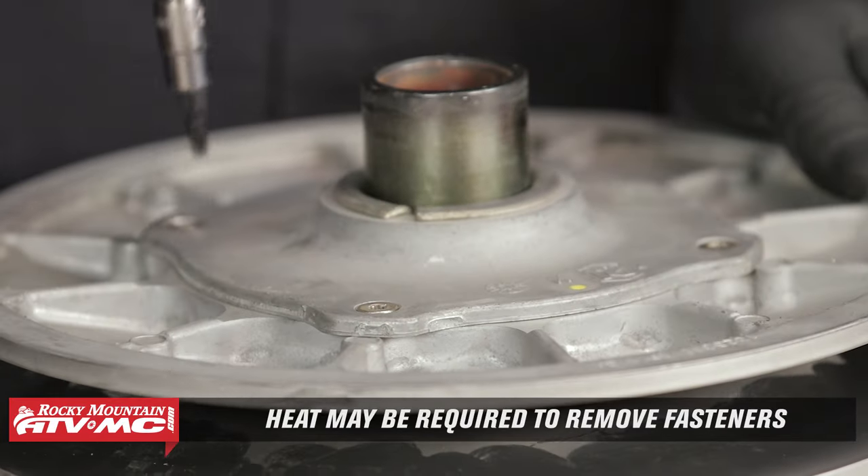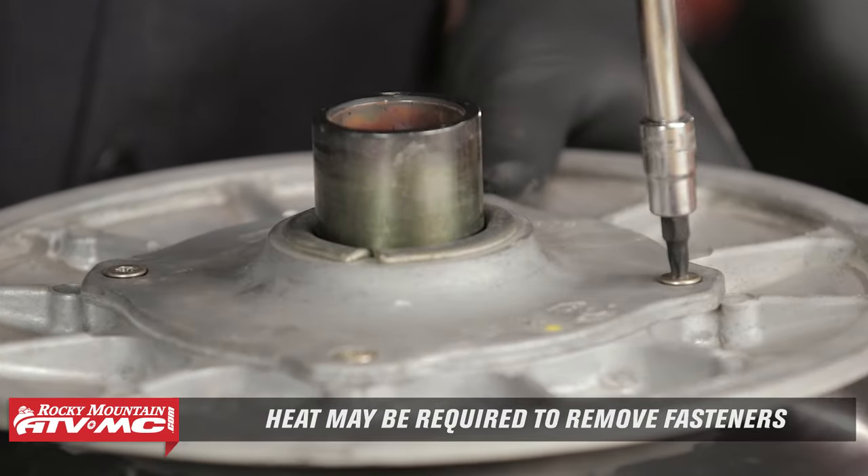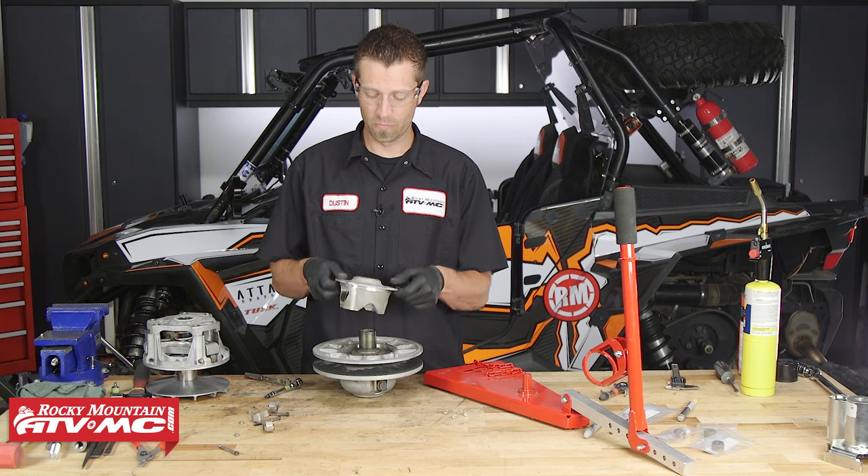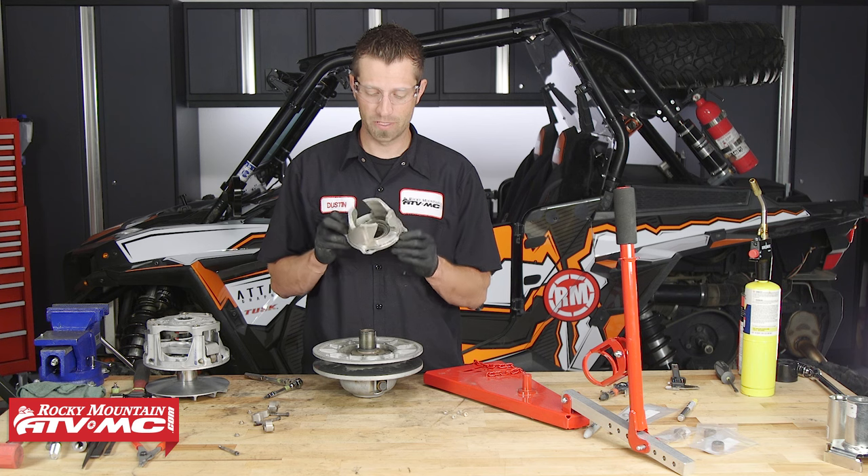We're going to take our Torx T25 and remove these four fasteners that are on the back side of the secondary clutch. Now that we've got those four fasteners removed, we can pull the helix from the secondary clutch.